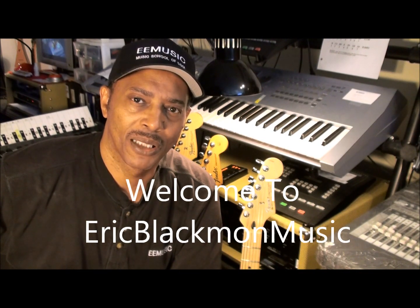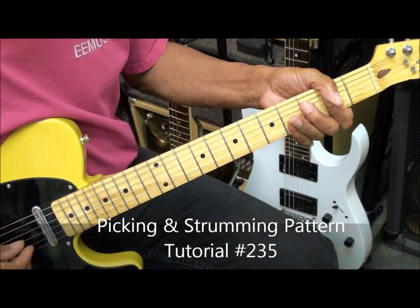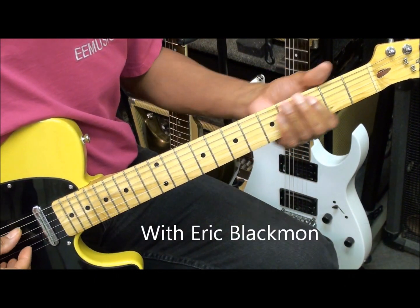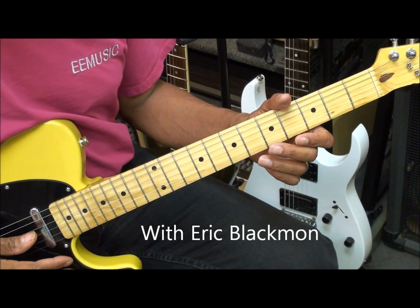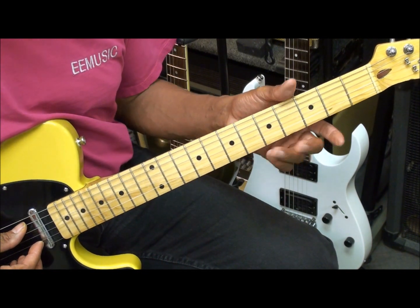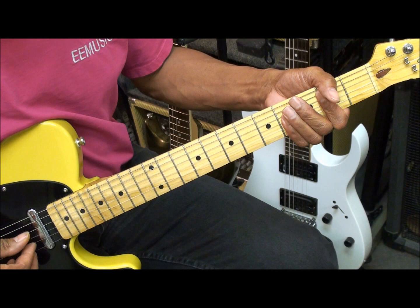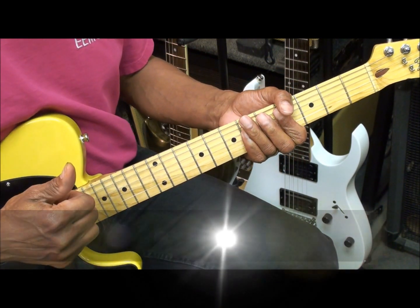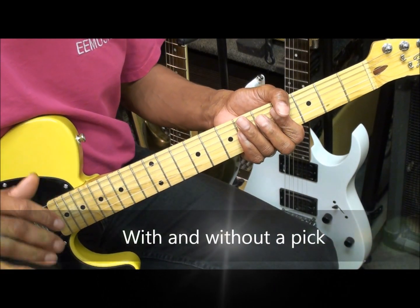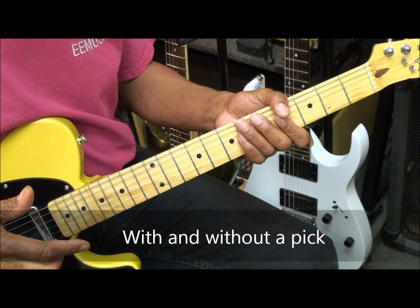Welcome to Eric Blackmon Music. Hi, and welcome to my tutorial. In this session I'm going to try to show you a cool picking pattern. I'm going to show you how to do it two ways — I'll show you how to do it using your fingers, and then I'll show you how to do it with a pick and your fingers combined.